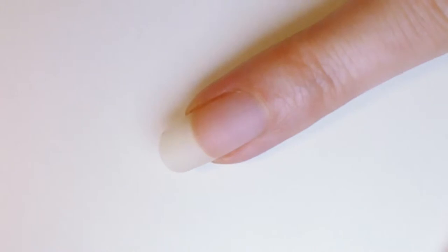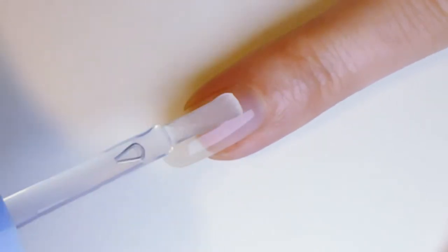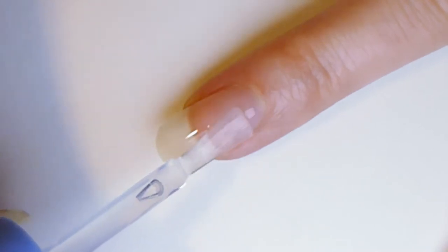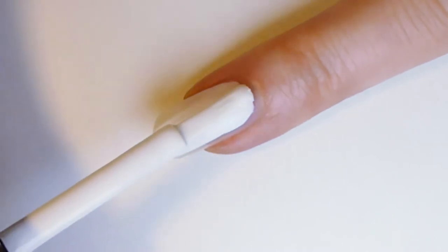So let's get this super easy nail art design started. First, apply a transparent base coat to prevent staining and help your manicure last longer. Next, paint all your nails with one or two coats of white nail polish and let them dry.